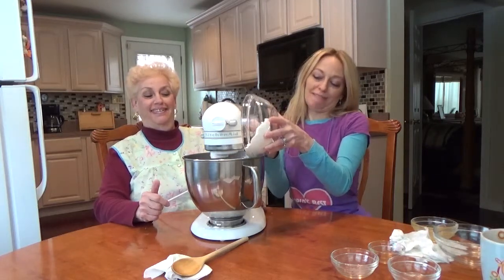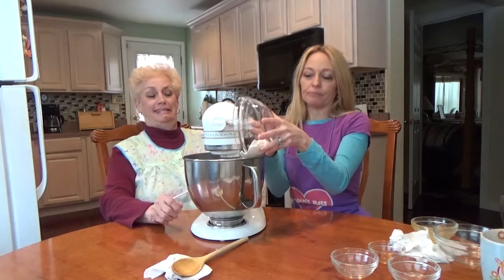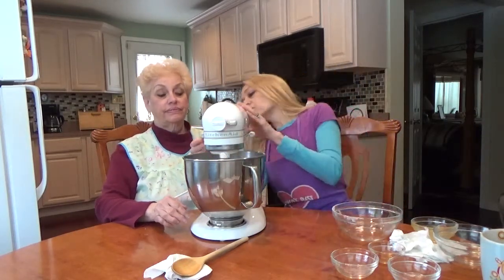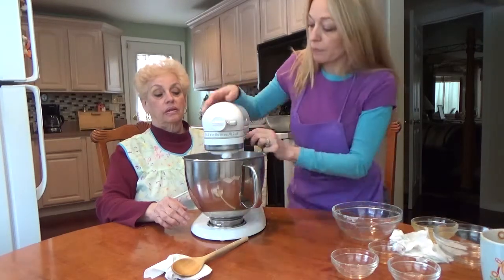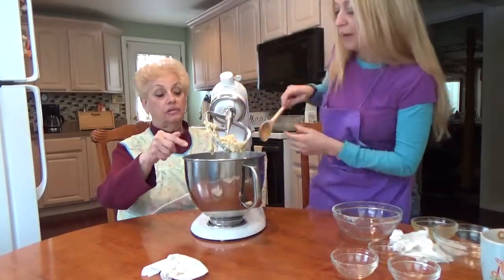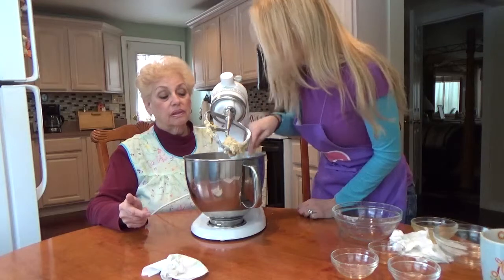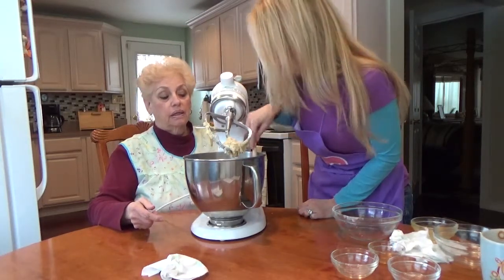You know which way it's pointing? Well, it's pointed that way. I go slow because you want it to be incorporated really slowly. Now let's shut this off for a second — I want to scrape it a little bit. Oh, you want a spatula? No, I'll just use the spoon. I got a nice spatula, it's in the drawer. What's wrong with wooden spoons? I think your spatula is better. Fine.